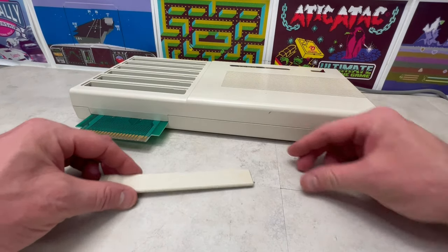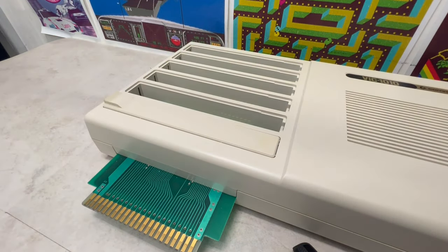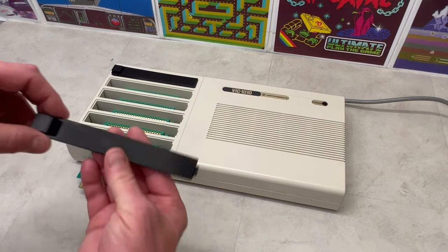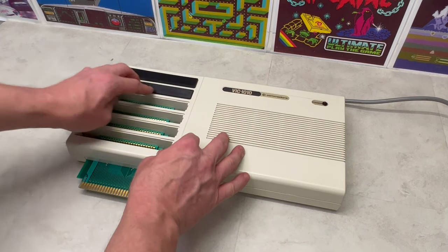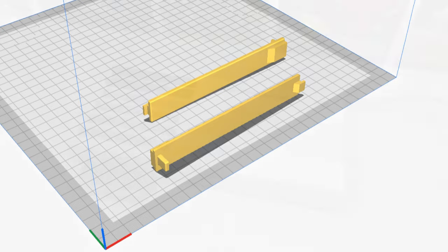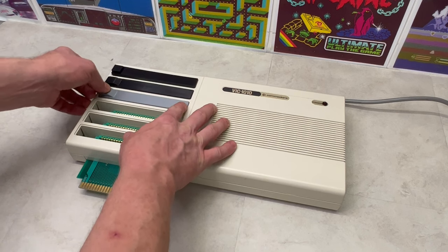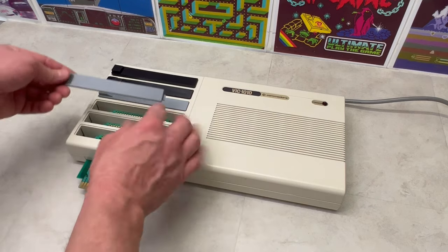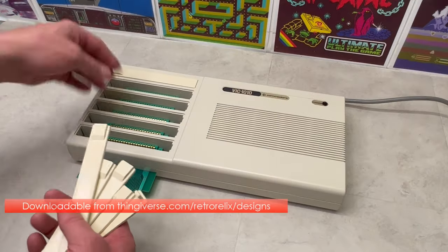Having managed to acquire an original VIC-1010 cartridge slot cover, I used FreeCAD to attempt to copy the original design. My first iterations were too thick and too long, until I realised that 3D printing them on their sides increased the resolution and thus the quality of the prints. Having gone through a number of versions, I 3D printed them and sprayed them in a near-almond colour, and was pleased to achieve the following result.